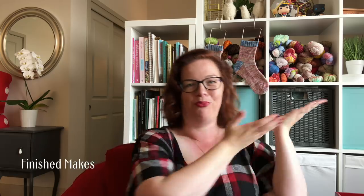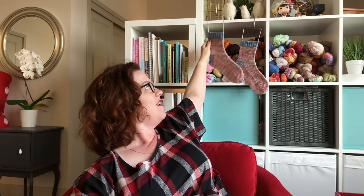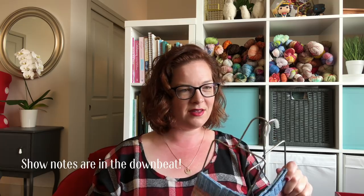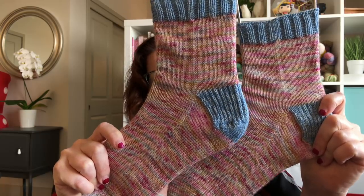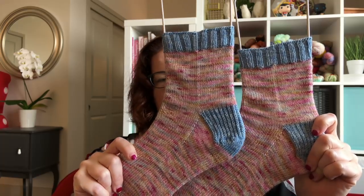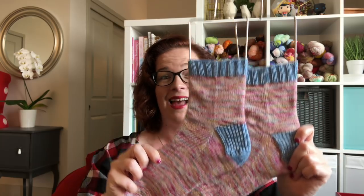Finished makes! So I finished my mom's socks. I've been making socks for my mom just because I love to do it. These are the Mrs. Tittlemouse Vanilla Socks, as I've been calling them. They're still a little damp, so the color is a little bit brighter — or paler — they're drying pretty fast. And yes, I blocked socks, you guys!